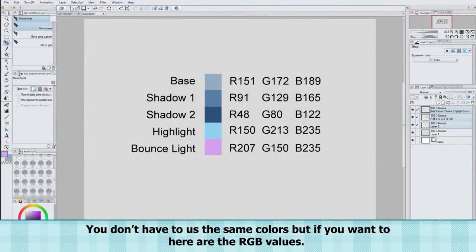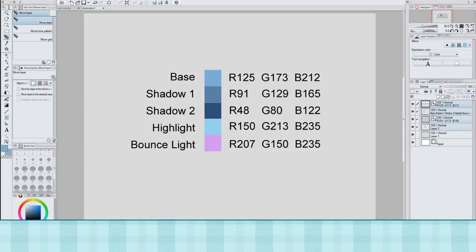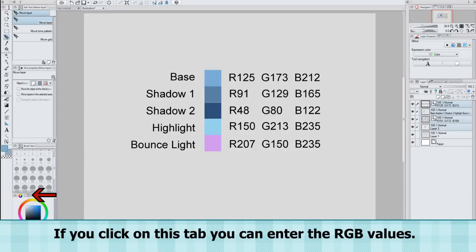You don't have to use the same colors as me, but if you want to, here are the RGB values. I changed the base coloring while coloring the hair, so here's what I end up using. If you click on this tab, you can enter the RGB values.